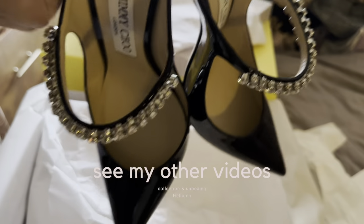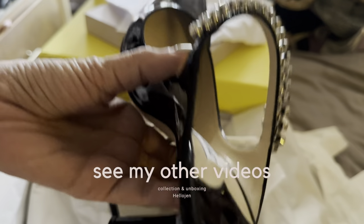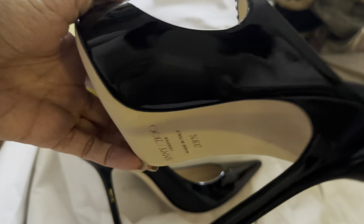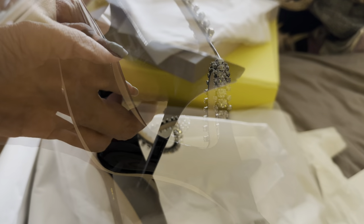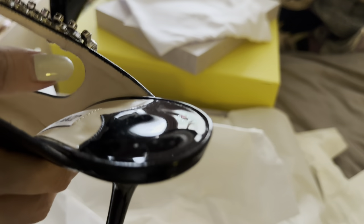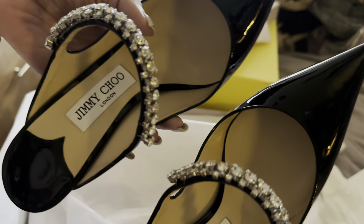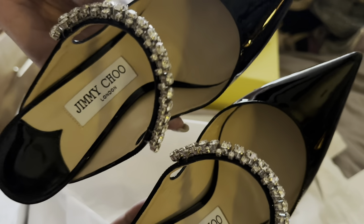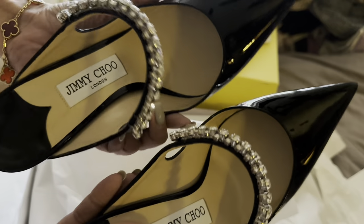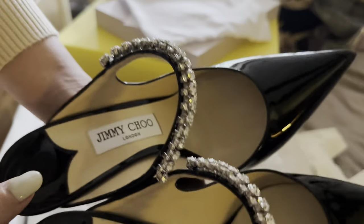I'm going out with my girlfriend tomorrow night and these are not going to be super comfortable for sure, because it's a mule. This pair has a very slim — I guess sexier — heel compared to chunky heels. They are very well made and they were 30% off. I'm going to try them on and then try on the other two pairs I have from Jimmy Choo as well. I think Jimmy Choo does the perfect evening shoes.